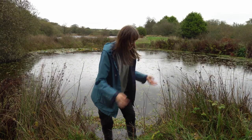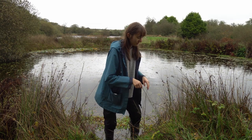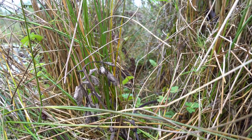Here we have a water vole burrow and also a run, which I'll show you in a second. You can see that they've used it to go from the burrow into this little pond here. This has actually been here for quite a while, so it's not that recent, but hopefully the water voles are still using it.